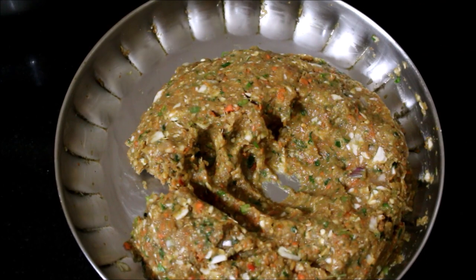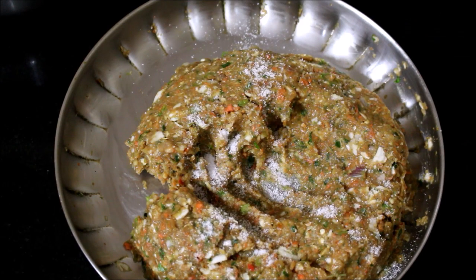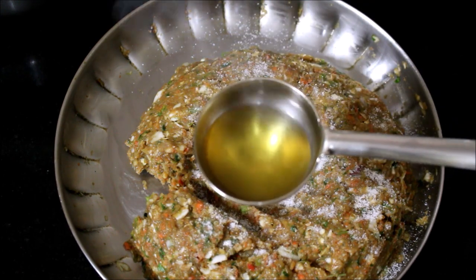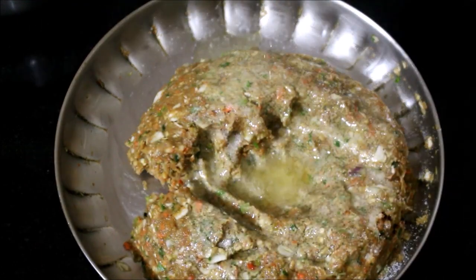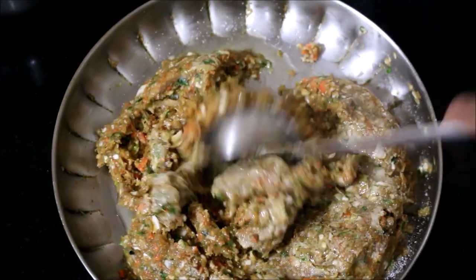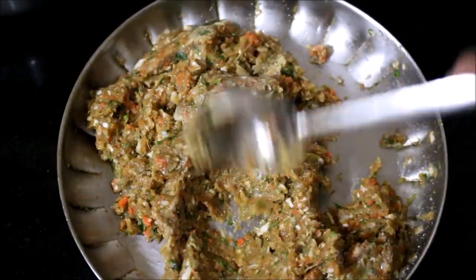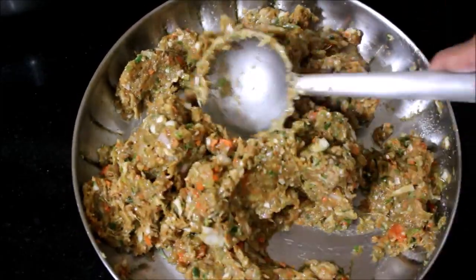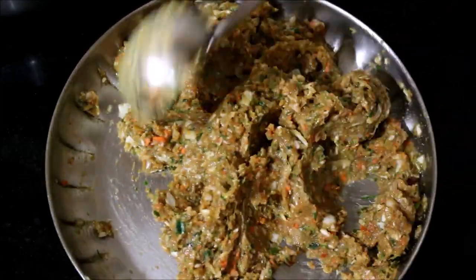Now pour 3 tbsp of the flavoring. This flavor is very good in the chicken momos. You can use this if you have chicken momos and it gives a nice color.